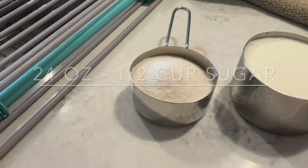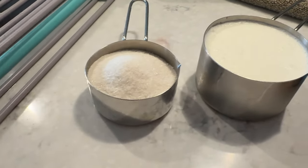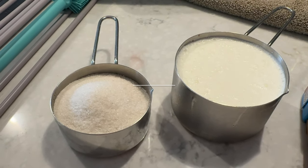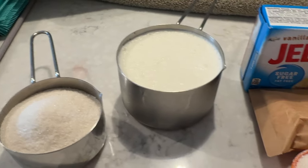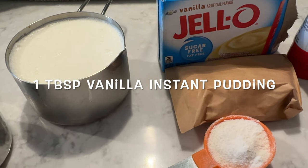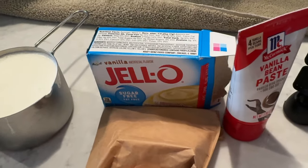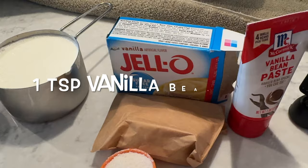Half a cup of granulated sugar, a cup of heavy cream, one tablespoon of vanilla instant pudding, and some vanilla bean paste — we're going to use one teaspoon of that. That will be the recipe for our 24-ounce container.